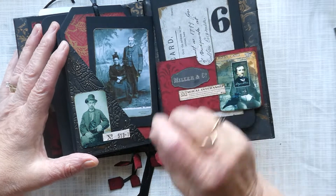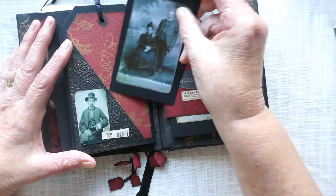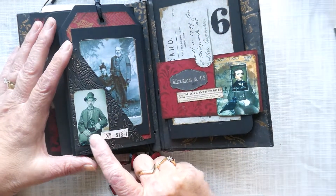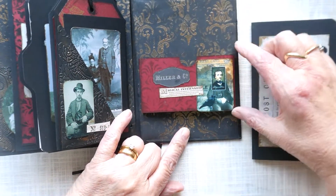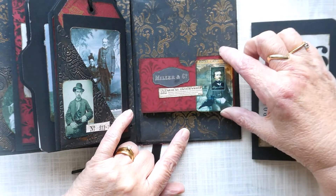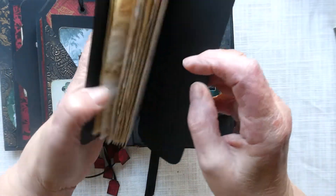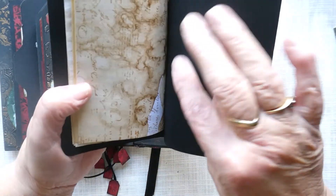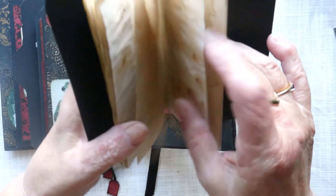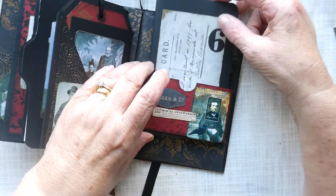On this one we've got a journaling card with a Victorian couple, and then a young gentleman, a worker as such. On the back of the book I've put a raised belly band and a notebook, with a postcard on it. It's got some coffee-stained papers and plain paper for you to journal on. That just slots into the back there.